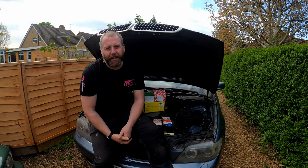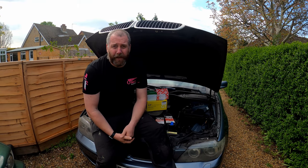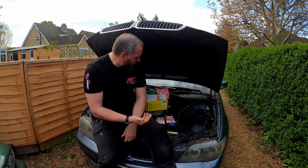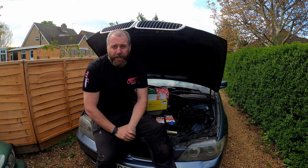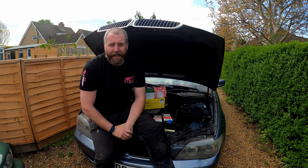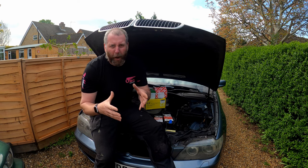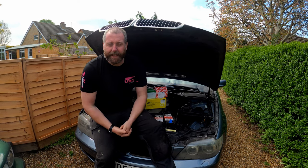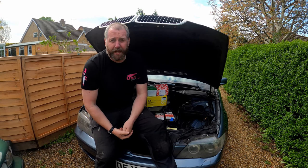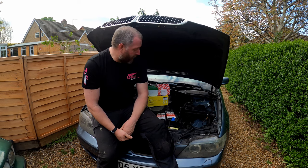Hello everyone, welcome back to the channel. In this video we're going to be doing a little bit of work on my 730d - this is an E65 model, E65 and E66 are the same, just different in length. Mine's got the M57 engine, which is the six cylinder three litre diesel. I've got a problem: the crank pulley has failed. They're harmonic balancing pulleys mounted with rubber, and over time the rubber fails and perishes, so I've got to replace it in order to drive the car.